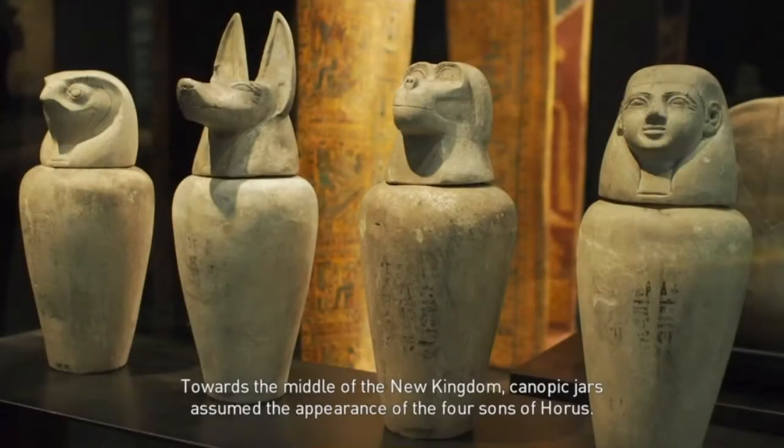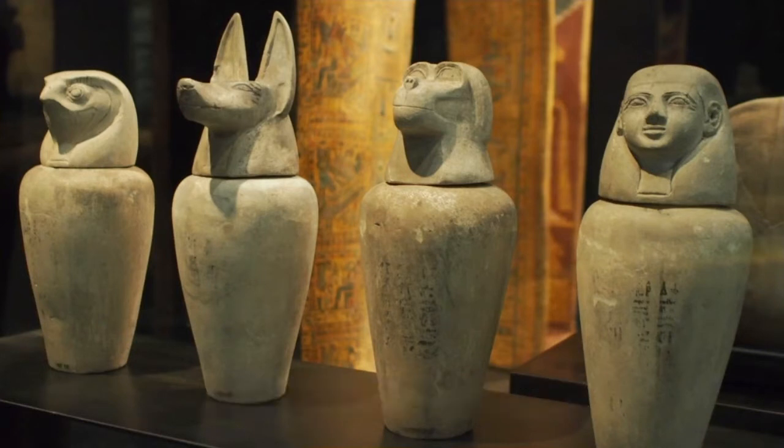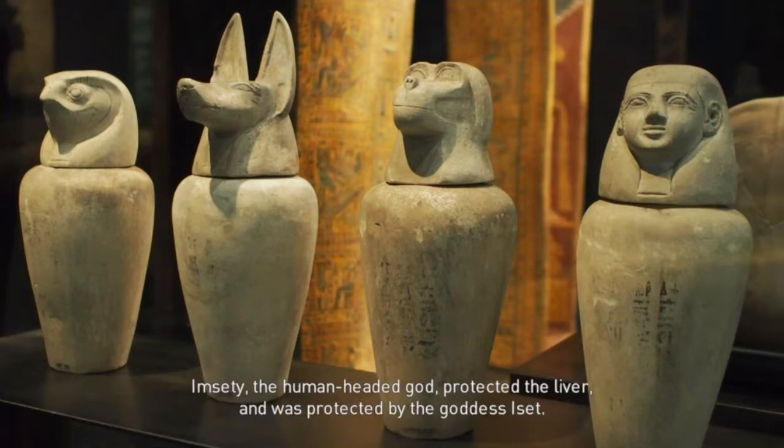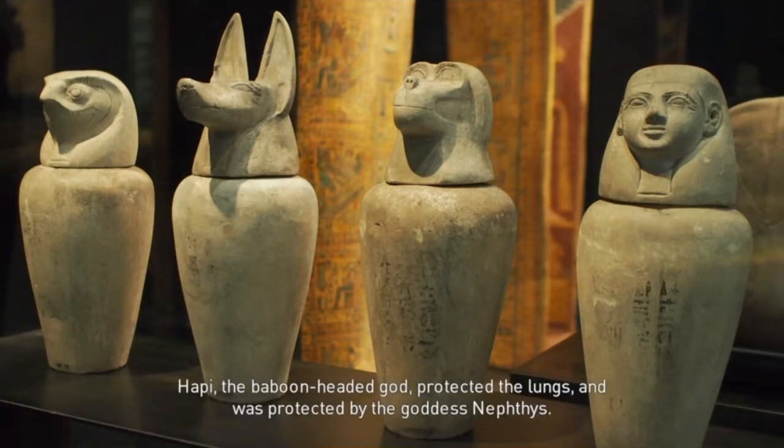Towards the middle of the New Kingdom, canopic jars assumed the appearance of the four sons of Horus. They were known as the protectors of the viscera, and these protectors had their own guardians, each a goddess of the dead. Imseti, the human-headed god, protected the liver and was protected by the goddess Iset. Happy, the baboon-headed god, protected the lungs and was protected by the goddess Nephthys.